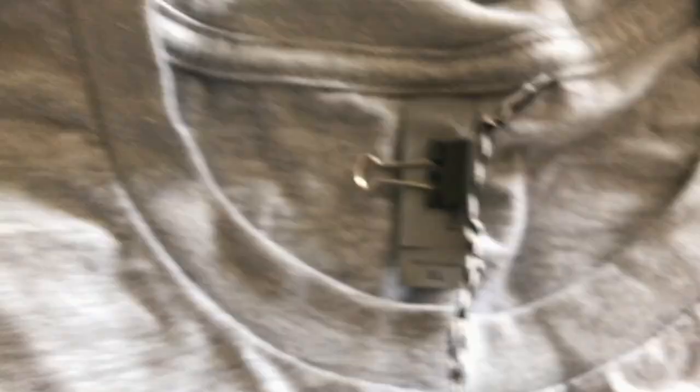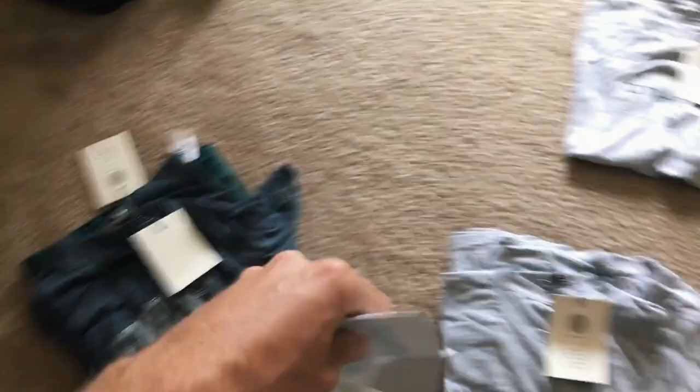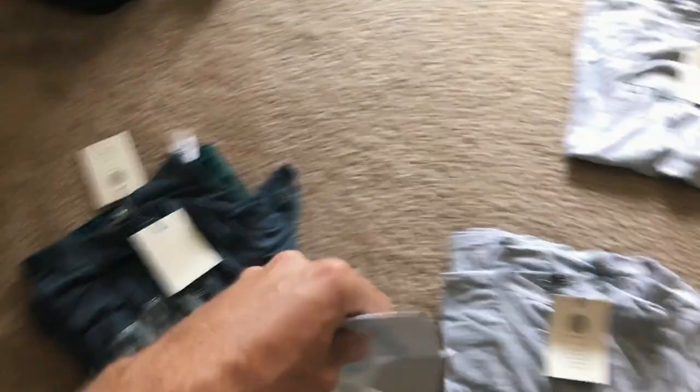I have a tag — you don't have to have tags — I'll just clip it on there so it's not putting a hole through the shirt and they can easily remove it. There's our shirt ready to go.